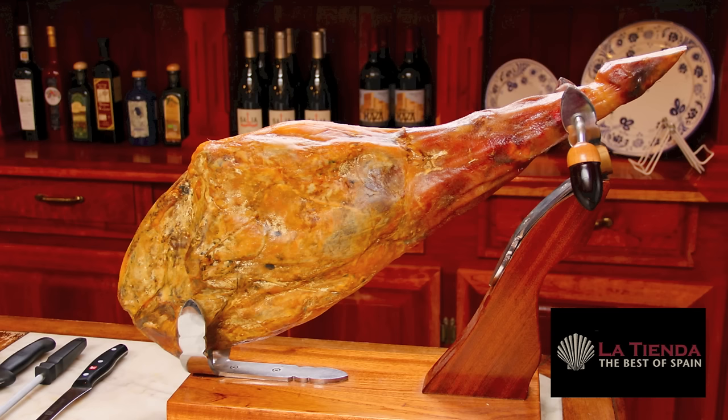A friend in Spain once told me that a jamón is like a person — it will survive in heat and cold but it's happiest at around 70 degrees. We recommend that you let your ham rest for at least a day or two before slicing.